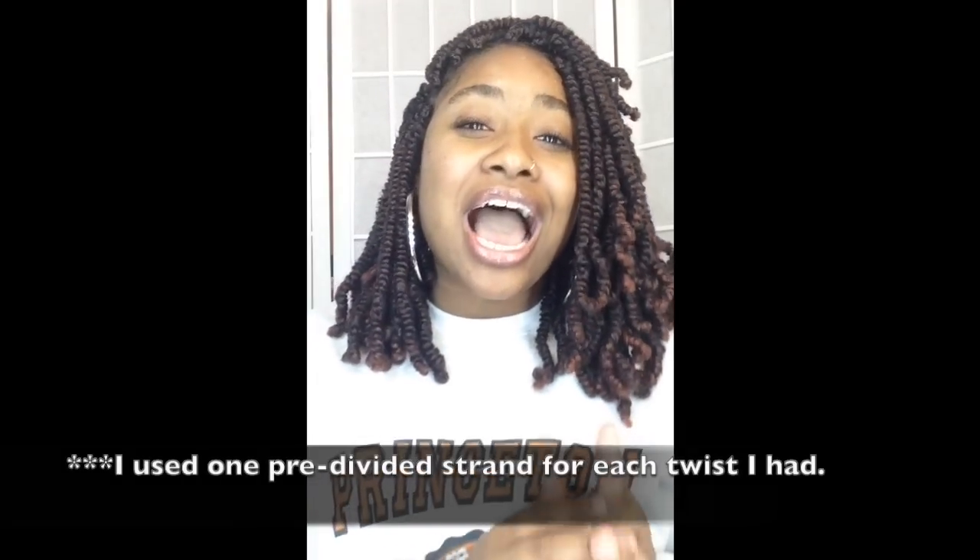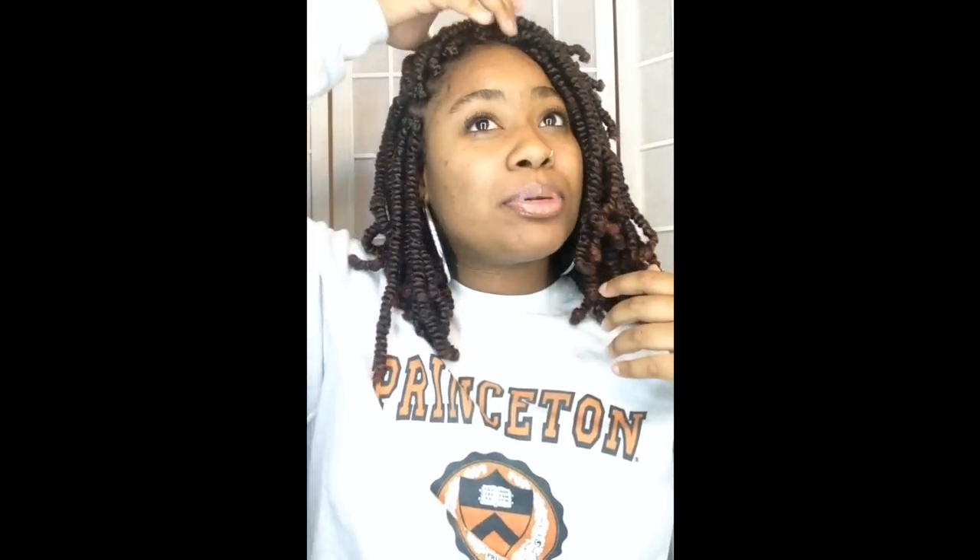Voila, ladies — my hair is now complete. I also want to keep it 100 with you all: I actually ran out of hair, and that definitely stopped the process. I had four bags of hair but I really needed like four and a half — by the time I got done I still had six more twists to go. Being the creative natural hair vlogger that I am, I had to make some things work. The good news is that it is completely unnoticeable that part of my hair is just twisted without the extension.